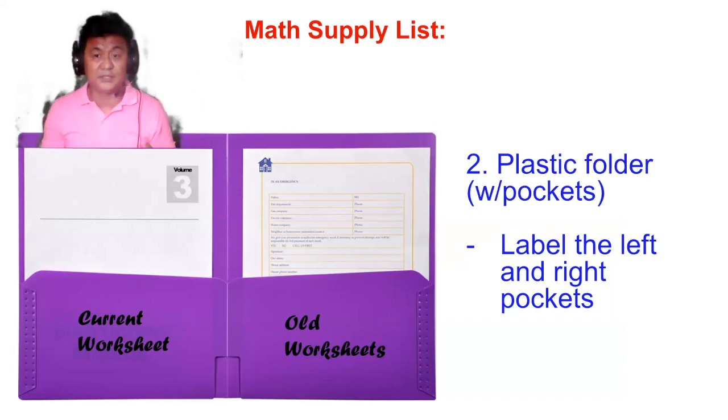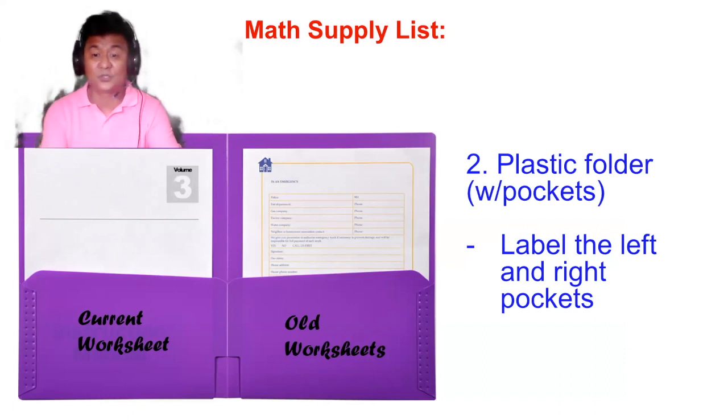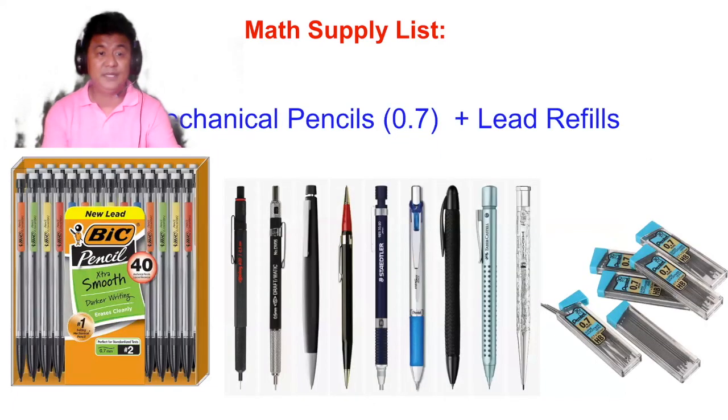Number two, you will also need a plastic folder to put in all the handouts you receive from me. It should be labeled on the left as 'current worksheets' and on the right as 'old worksheets.' Put handouts on the appropriate side, and everything should be arranged in date order. Label them with permanent markers.